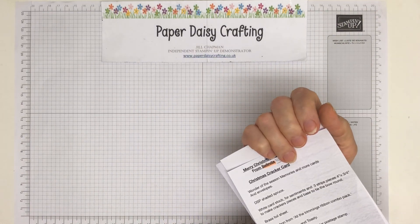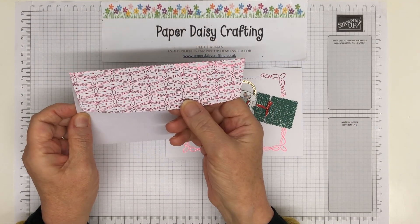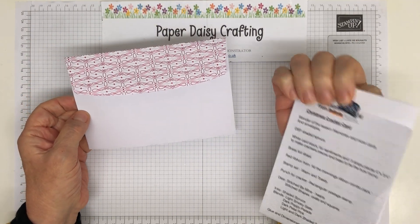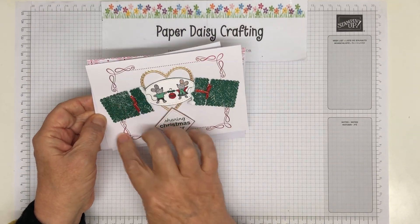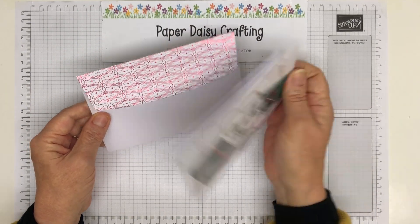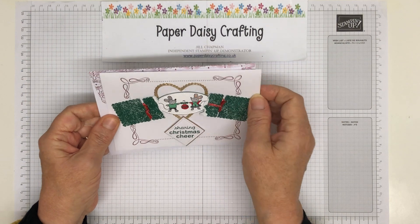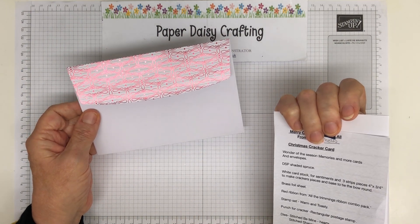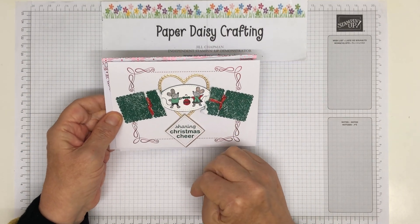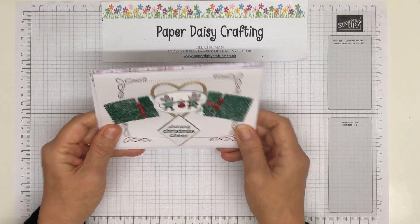The next one is by Belinda Wells — very different. I hadn't seen some of these products. These gorgeous envelopes with that gold foiling, which apparently are the Wonder of the Season Memory and More cards and envelopes — I hadn't noticed them at all. They've got this lovely foiling on here as well. And then she's used all sorts of elements to make a cracker, using the rectangular postage stamp punch split up to make it look like a cracker, with these two little mice that are from the Warm and Toasty stamp set. I hadn't noticed that set either.